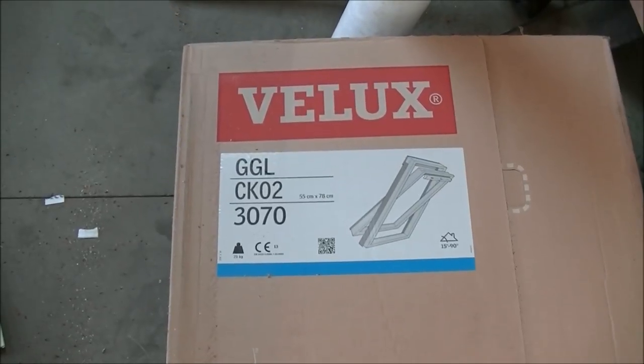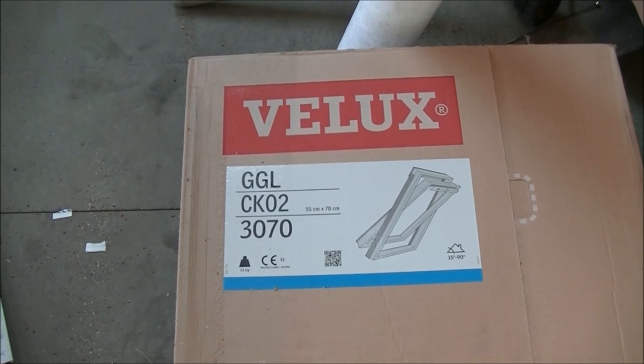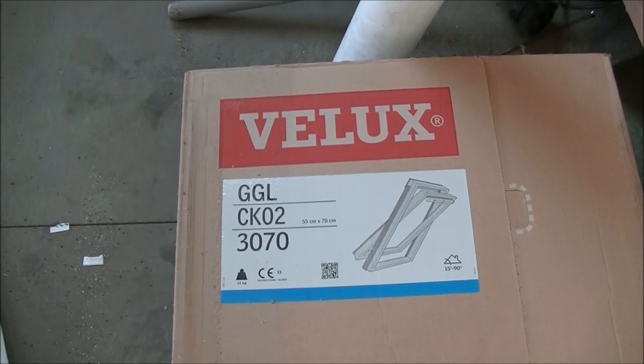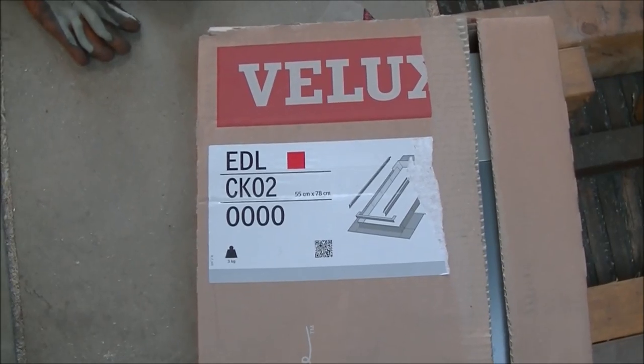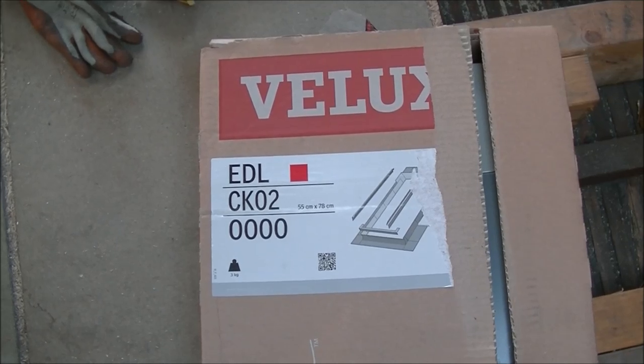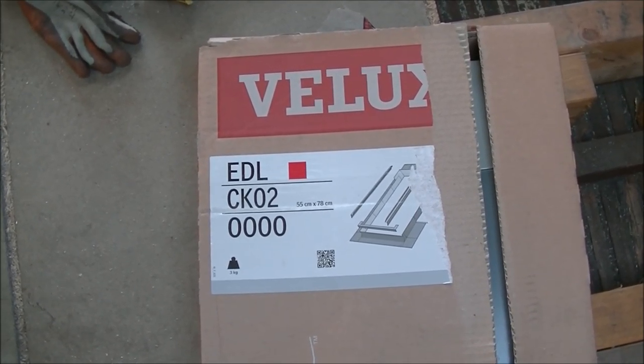Today we're going to be fitting the Velux GGL CK02-3070, and that's the 55 by 78 centimetre window, and that is a centre pivot window. With this we're going to be fitting the EDL CK02-0000 flashing kit, and that is also for the 55 by 78 centimetre window.